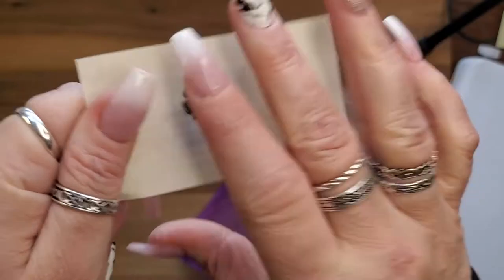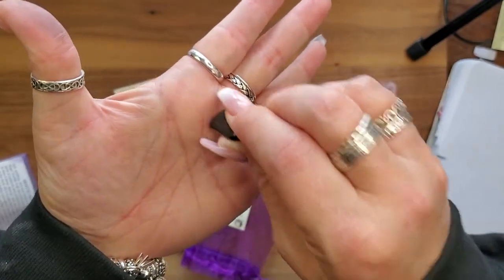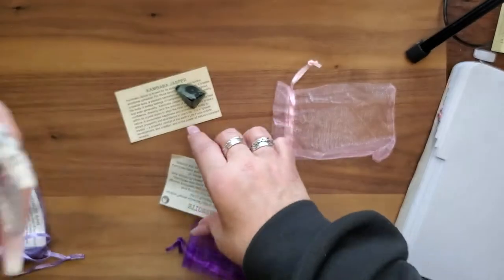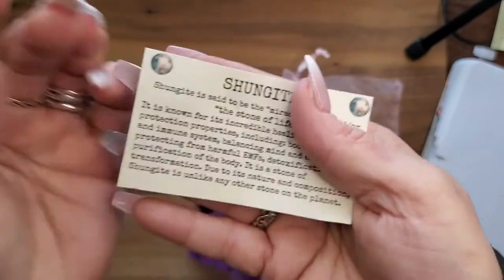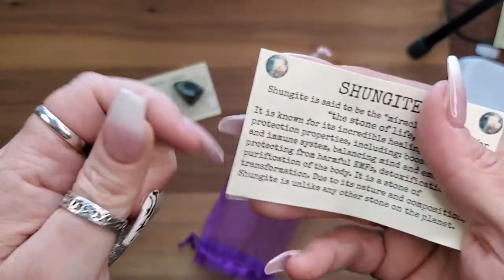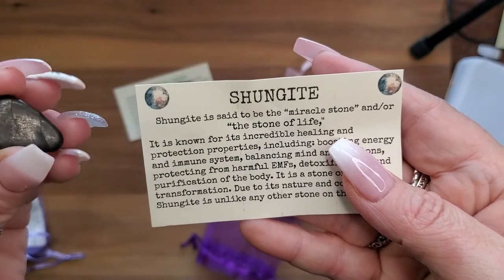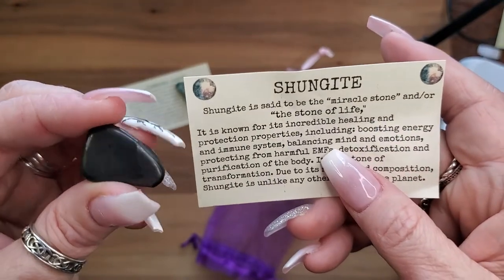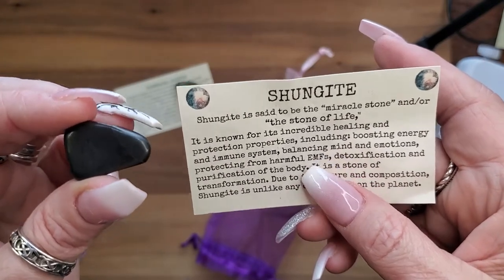It's a black stone — you can use it on your phone, it's that type of material where you can do all kinds of things with your phone. It's just a plain-looking stone, nothing exciting to look at, but man it is a great stone. Shungite is said to be the miracle stone, or the stone of life.